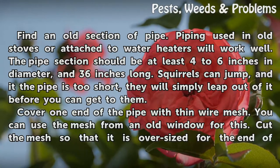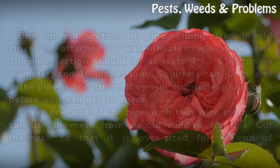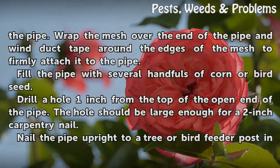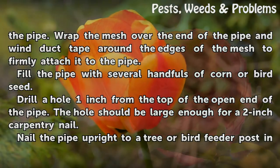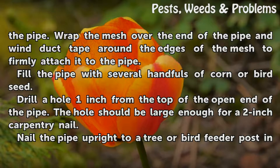Cover one end of the pipe with thin wire mesh. You can use the mesh from an old window for this. Cut the mesh so that it is oversized for the end of the pipe. Wrap the mesh over the end of the pipe and wind duct tape around the edges of the mesh to firmly attach it to the pipe.